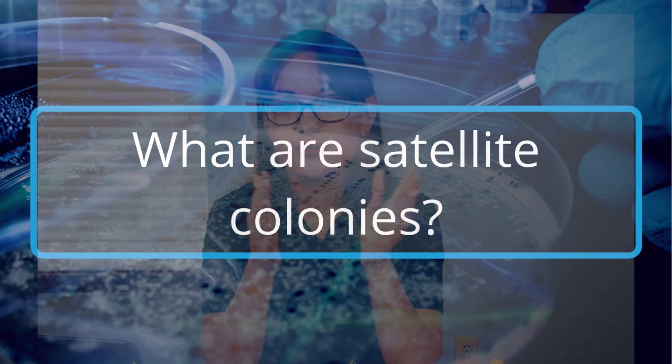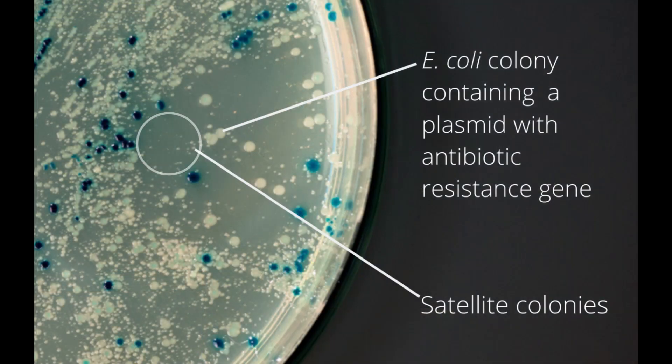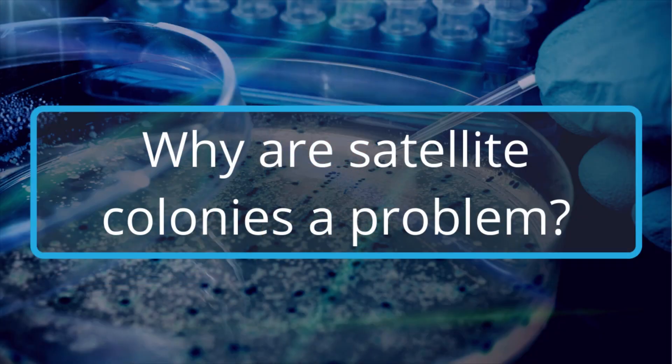So what are satellite colonies? Here is an illustration of how you'll sometimes see satellite colonies appear on your plate. Satellite colonies are these small colonies that grow up around a larger colony. The difference is that your larger colony has taken up your plasmid, but these satellite colonies have not. Satellite colonies are a common issue when doing antibiotic selection, and what makes them a problem is that these satellite colonies didn't take up your plasmid that has your resistance gene and your DNA insert.